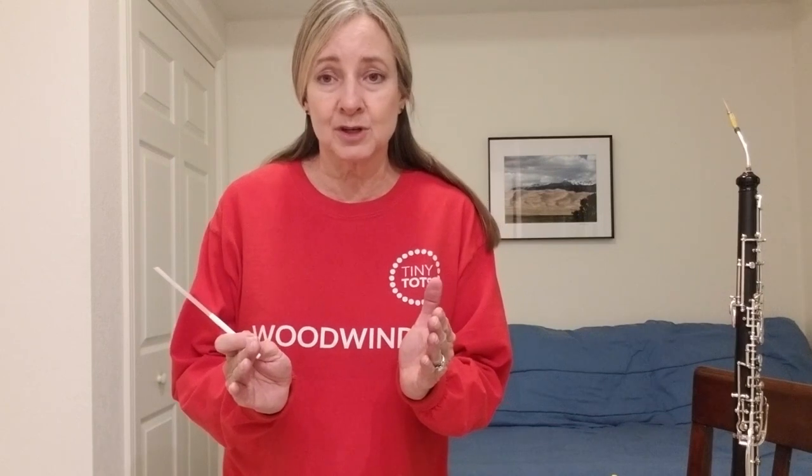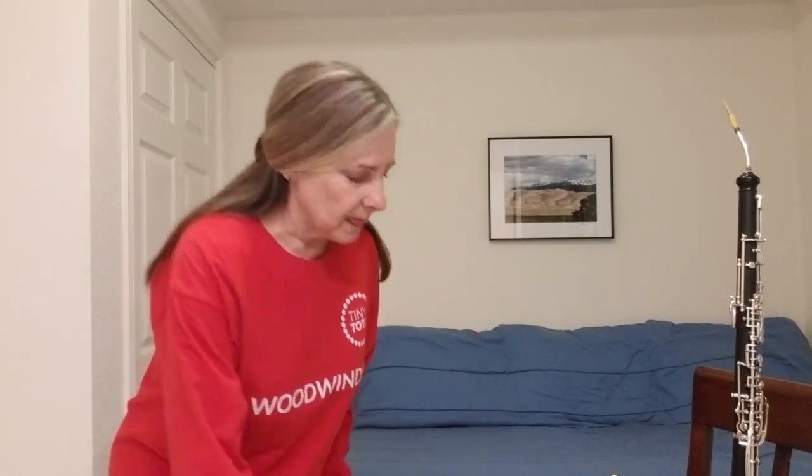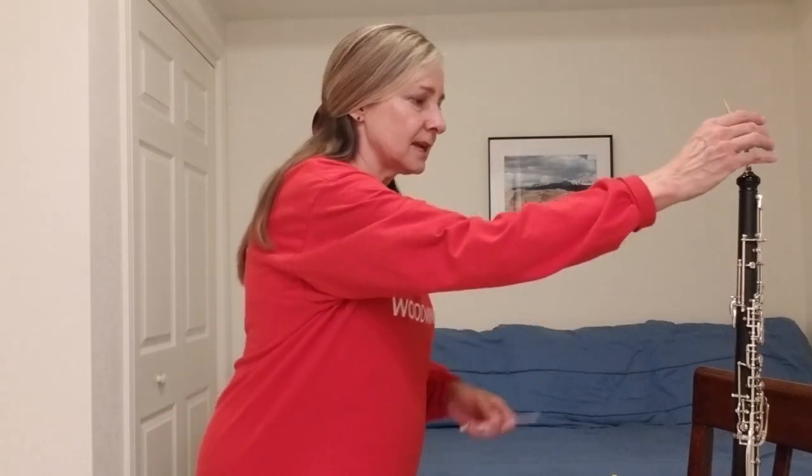Now, the bigger the instrument, the lower the notes. The smaller the instrument, or shorter the instrument, the higher the notes, in general. So I'm going to demonstrate that to you.